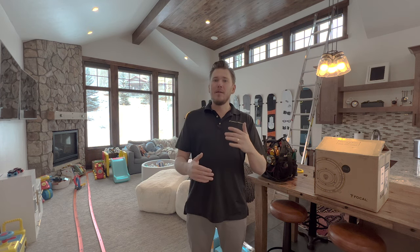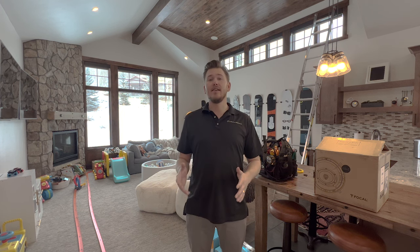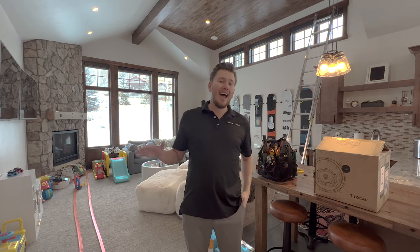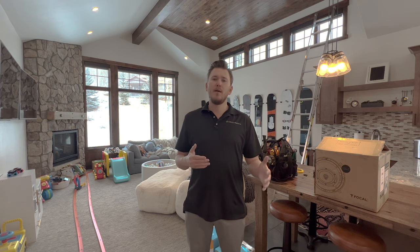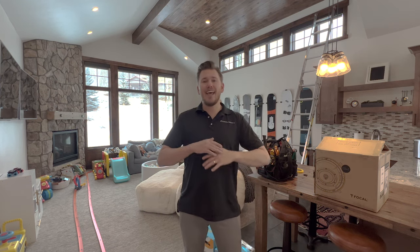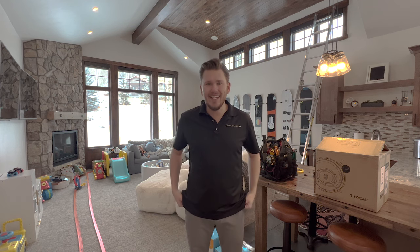I've been making more informative long-format videos to help you guys out — my customers out there that do want to DIY it. We ship throughout the entire nation and carry all the industry-leading manufacturers, so reach out to my specialists. We offer free design and consultation service, or we'll FaceTime with you, look at your space, even if it's not an ideal theater room like this space here. Our specialists work on these projects every single day to optimize your experience and find a package that fits your needs and budget.